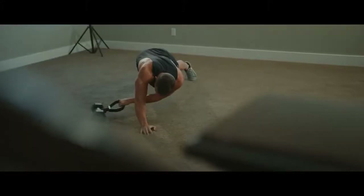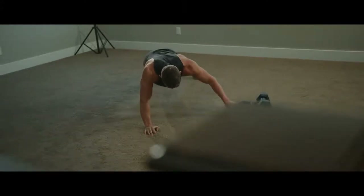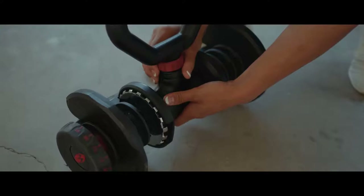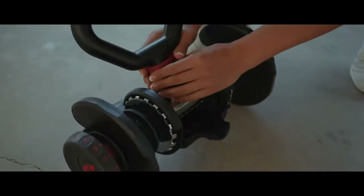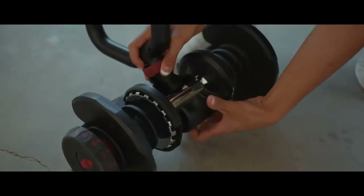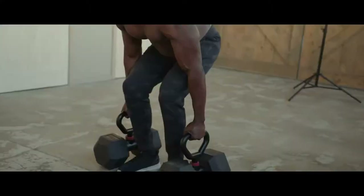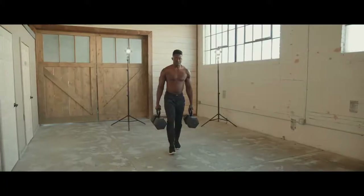Let's talk about HyperBell Kettle. While other handles are stuck in a single position, making it awkward and potentially dangerous for kettlebell swings, the HyperBell Kettle boasts a multi-position handle, allowing you to adjust the orientation to make swings safe and easy. Plus, it can hold up to 100 pounds. The options are endless.